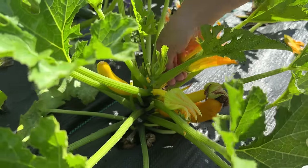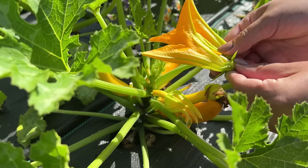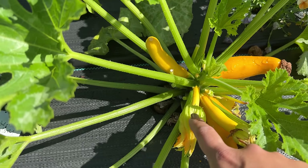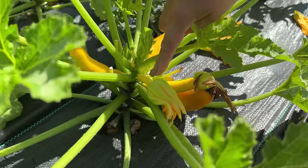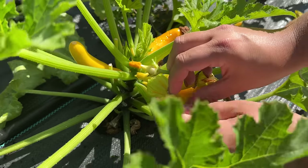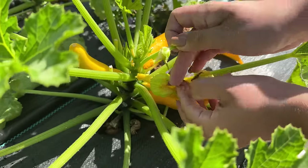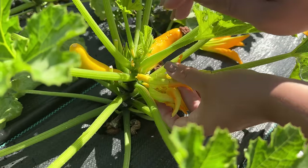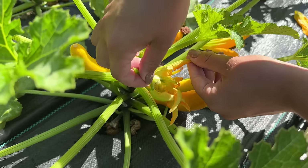How you hand pollinate is you take a male flower — one that doesn't have the fruit attached to it — and I just open up the flower and take the petals off. Then I find a female flower, which is this one because it has the fruit attached to it. The way I remember this is women carry the babies, so you know the baby fruit is the female flower and the male one has no baby zucchini attached to it. Then we open up the flower and take the pollen from the male flower and get the pollen all over the female flower, and that's going to pollinate this zucchini.